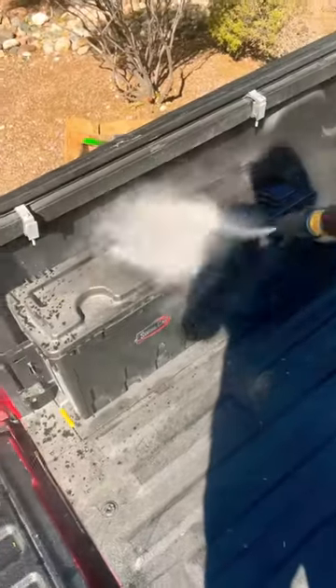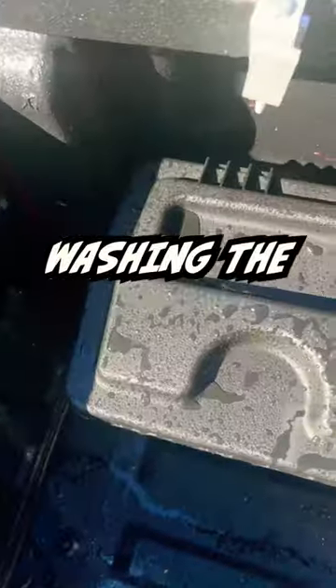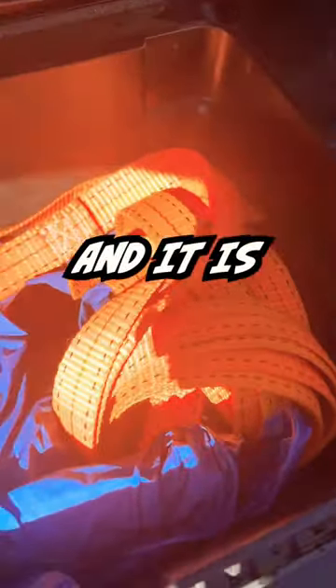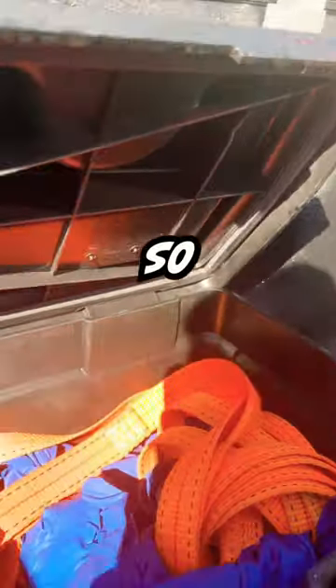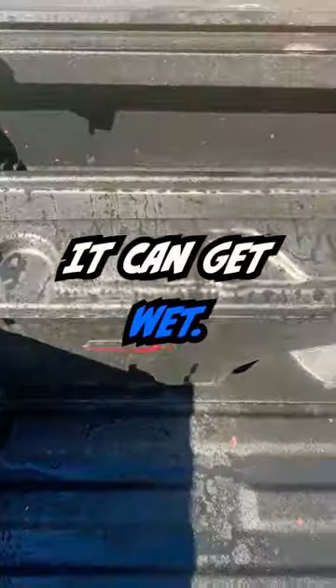After pressure washing the whole bed and the entire outside of the Swing Case, we open it up and it is completely dry. Nothing even got on the foam pad that lines it. So I'd say for the most part it's waterproof — it can get wet. There you go.